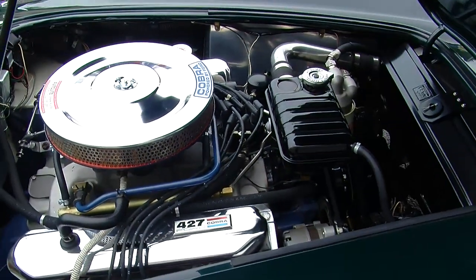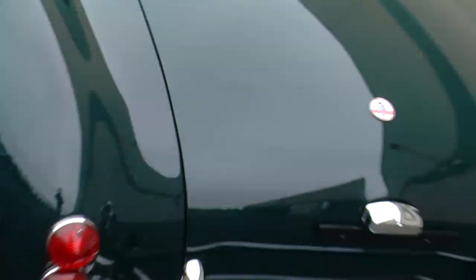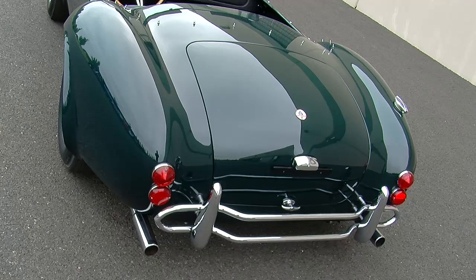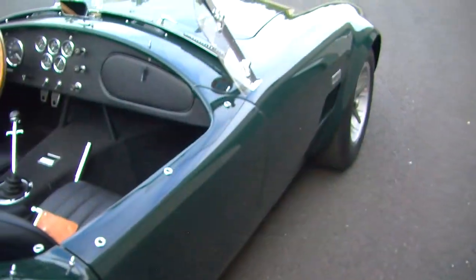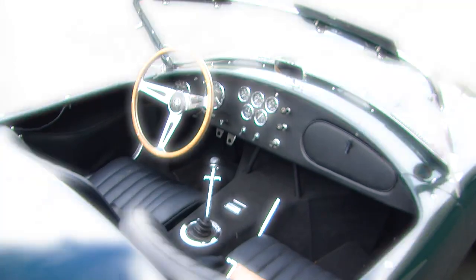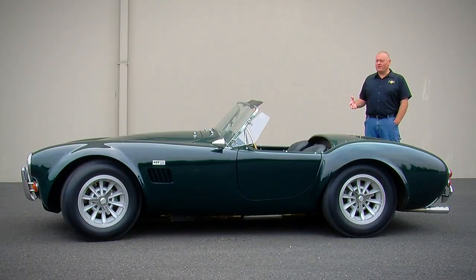This one has an aluminum intake manifold with a single four-barrel carburetor and a four-speed transmission. Being a big block car, the rear suspension was redesigned to be a coilover spring instead of a leaf spring like the smaller 289 cars that came before. There are far more Cobras running around today than there ever were when these cars were being built by Shelby, because of the replicas. So when you get a chance to see an authentic, original, real Shelby Cobra, it's kind of a special deal.